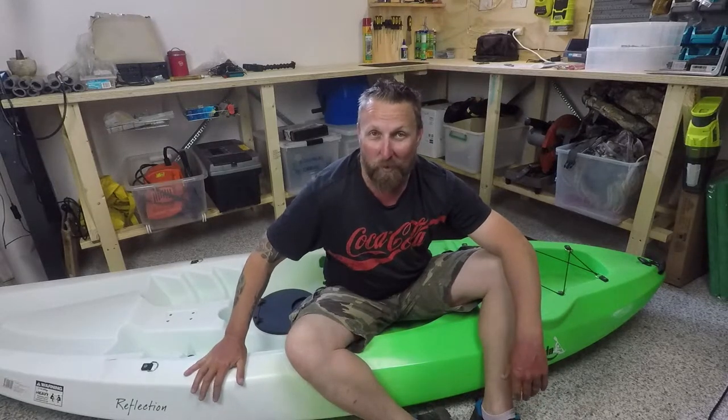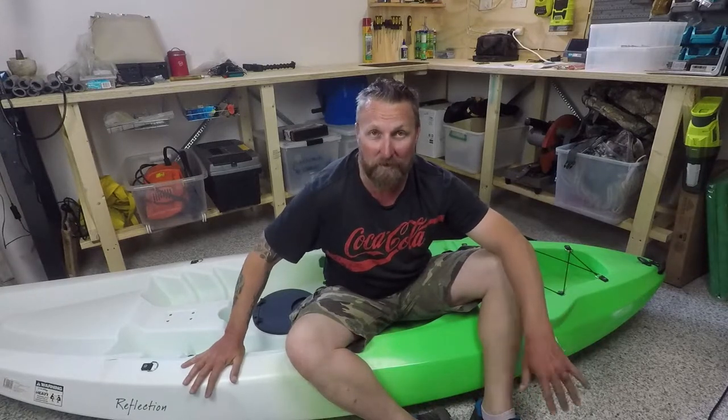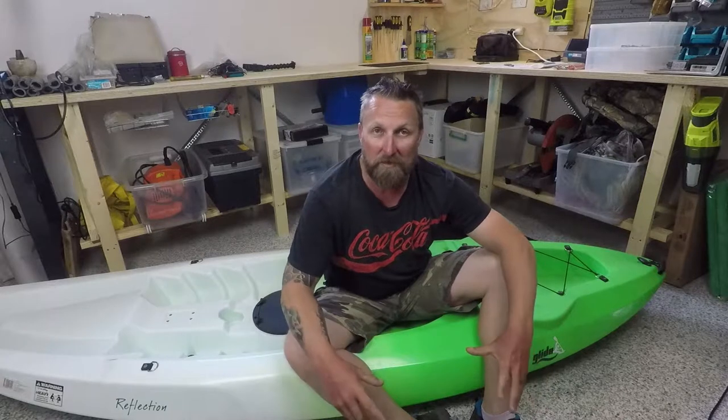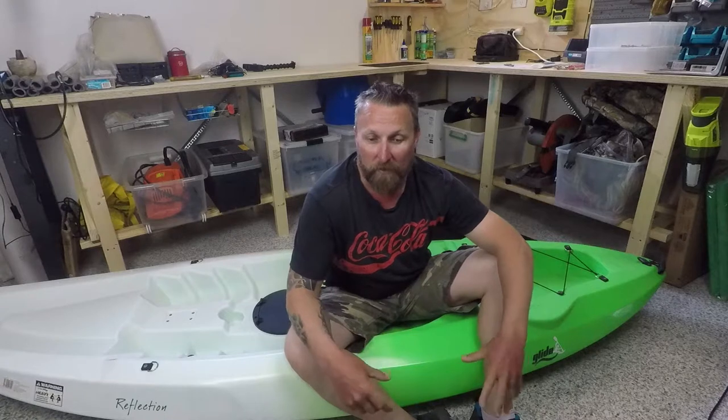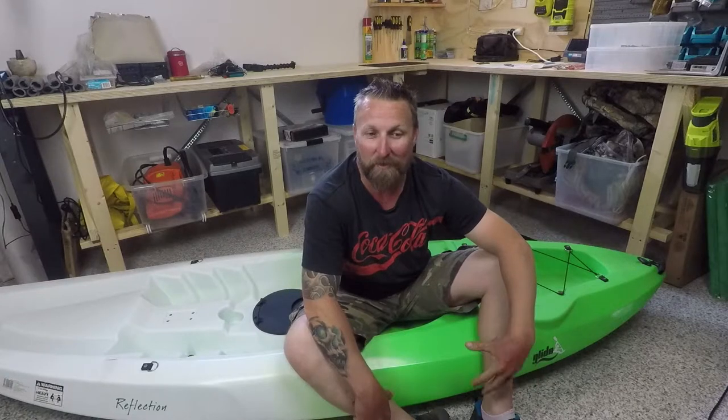Recently my wife bought us some kayaks, two of the same each. They're very basic models though, so what I wanted to do in a series of videos is bring you some of the things that you're able to do to improve your very basic kayak, or potentially add on to your existing kayak with something that'll enhance its ability or make it more suitable for what you would like to do.